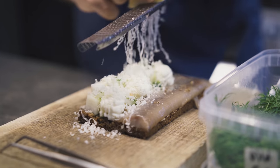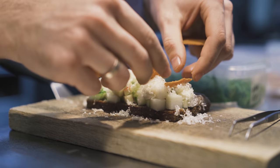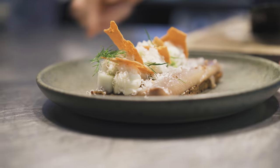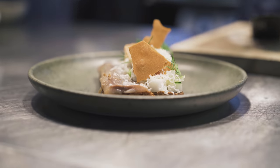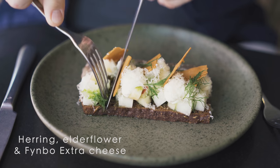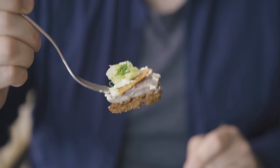Old matured herring which has been fermented for six months, and then we have put it in a brine with elderflower. On top we have some fried buckwheat, some aged Danish cheese, and crackers made with Danish matured cheese as well.